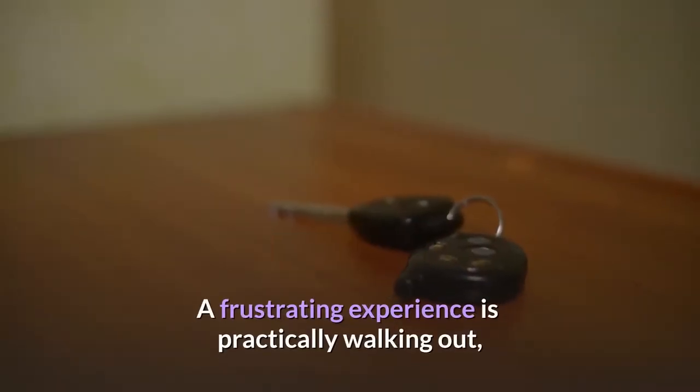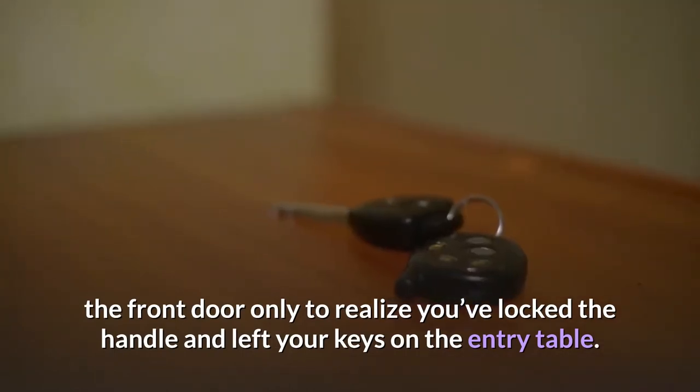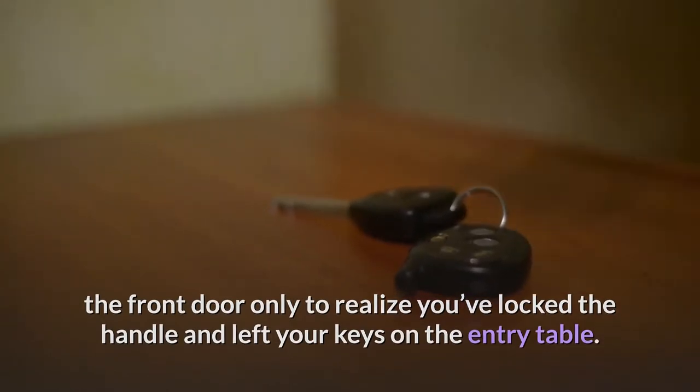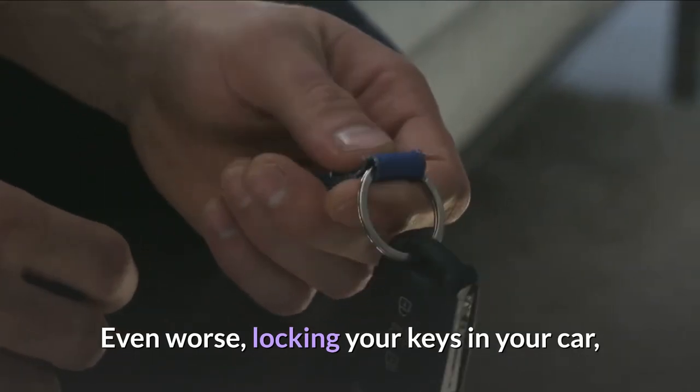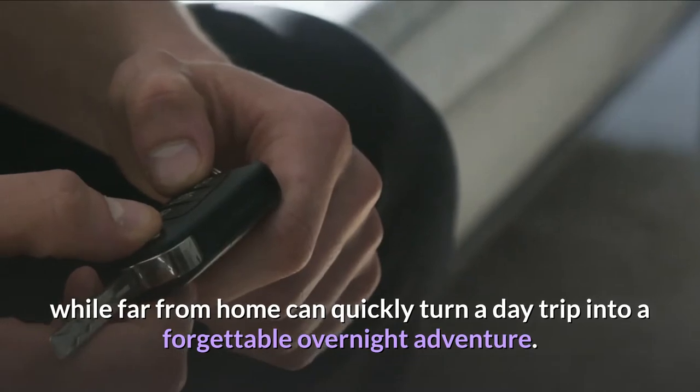A frustrating experience is practically walking out the front door only to realize you've locked the handle and left your keys on the entry table. Even worse, locking your keys in your car while far from home can quickly turn a day trip into a forgettable overnight adventure.